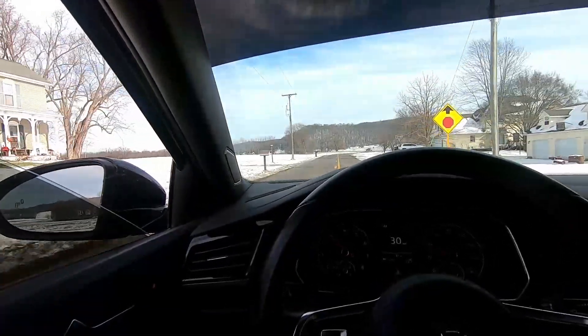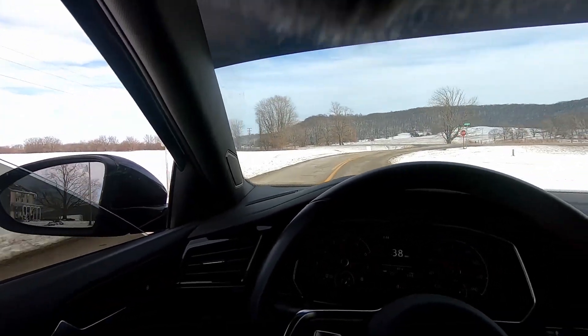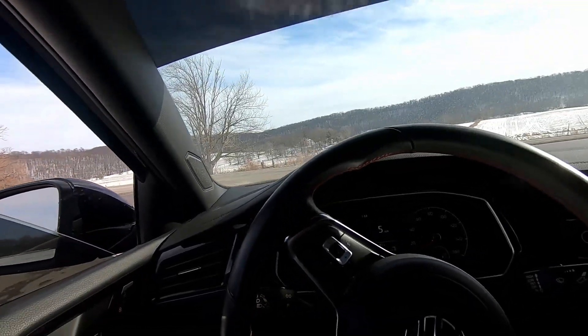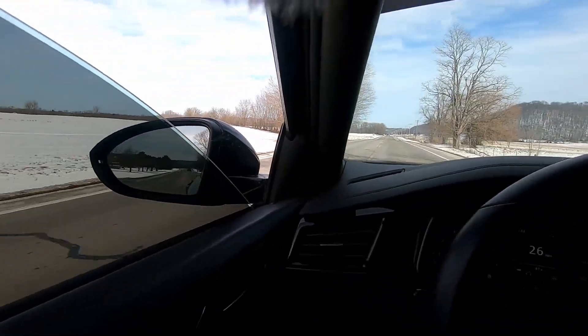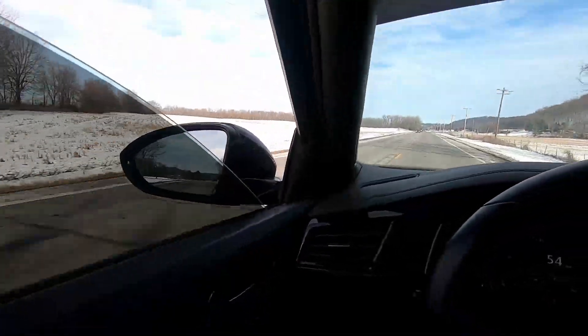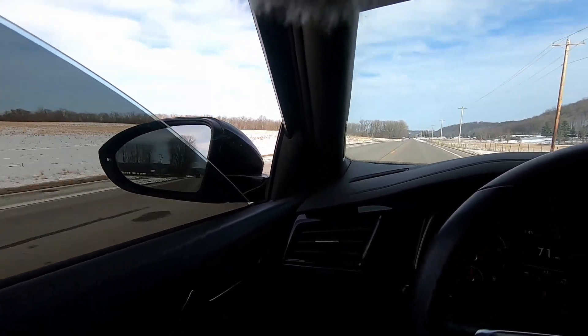You can definitely hear it, that's for sure. We'll try again with the windows down. I was by myself so I don't really know how I could get an outside sound. Yeah, you can definitely tell the difference — you can hear it. It's really cool, honestly.